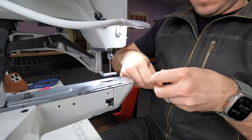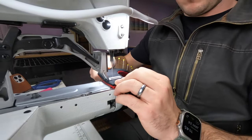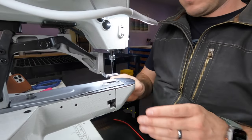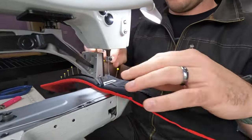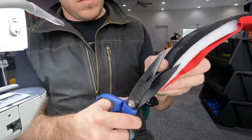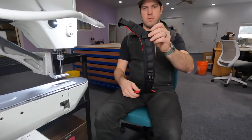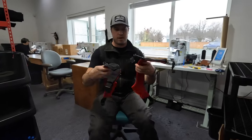Now we're going to sit down at the bar tacker and bar tack the molle loops, or gear loops, onto this pair of suspenders. Of course I ran out of bobbin. There's one half done, and there's the two halves.